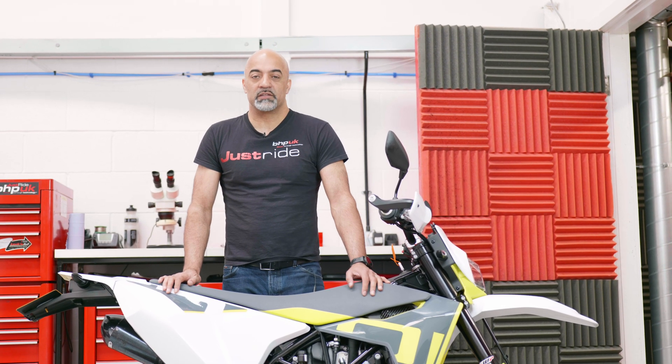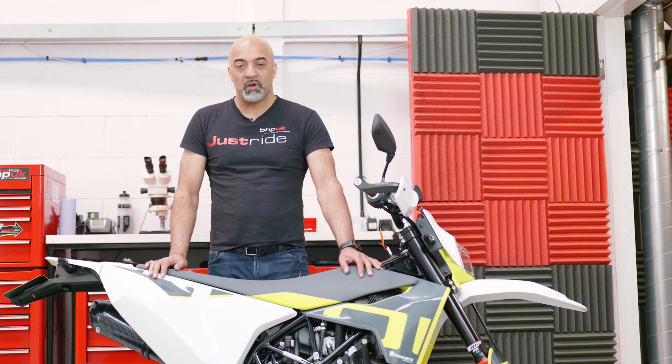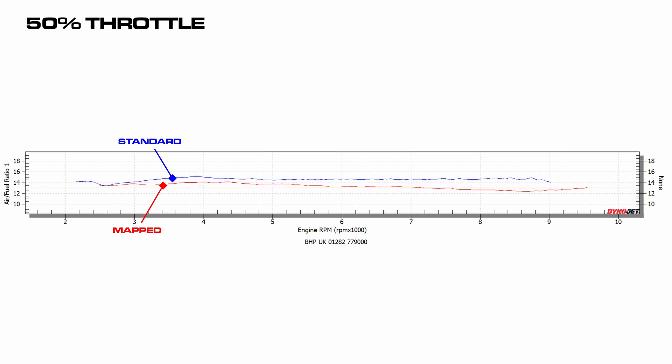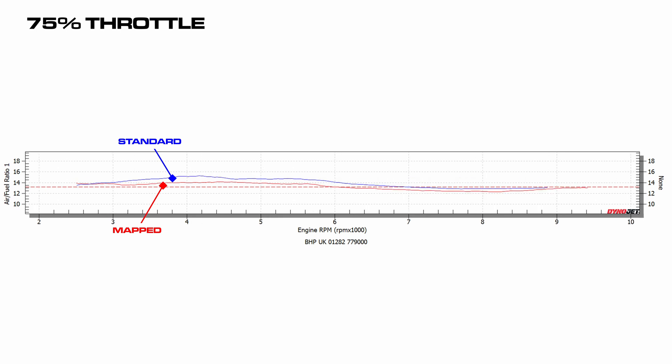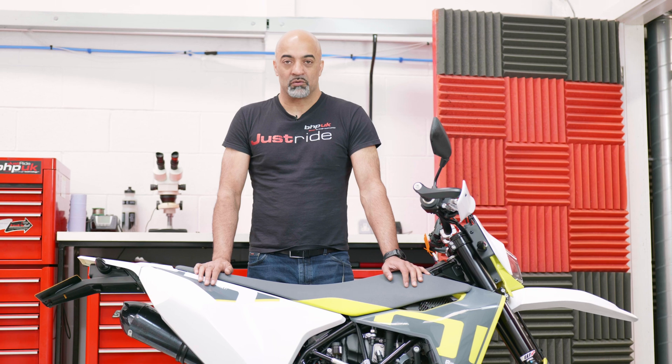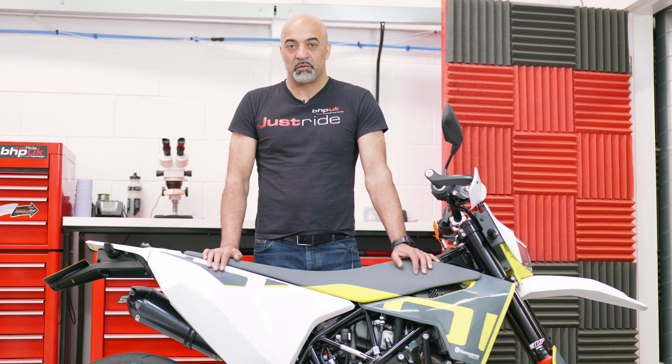It's a Euro 5 bike and we've got the usual Euro 5 traits with the fueling — the bike is lean everywhere, especially at part throttle. At 25% throttle you can see how lean the bike is before and after, and that's similar at 50 and 75% throttle as well. With the maps, we're enriching the fueling up to optimum levels, which gives you the best power and also the best rideability and throttle response.